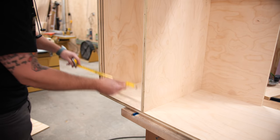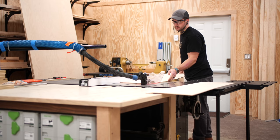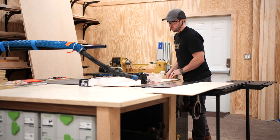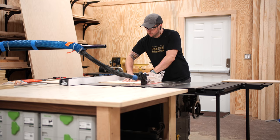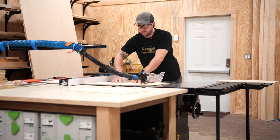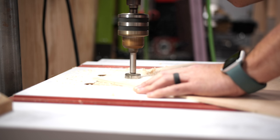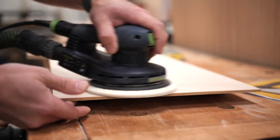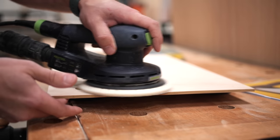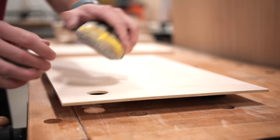Next I could work on cutting the Murphy bed cabinet doors, starting with the upper sliding doors. I measured the actual cabinet opening to confirm it matched my model, then cut the doors to size from quarter-inch plywood at the table saw. After confirming the fit, I drilled a hole through each door to serve as the pull. The Forstner bit left a ragged exit edge, so I cleaned that up with hand sanding and the doors were ready for finish.